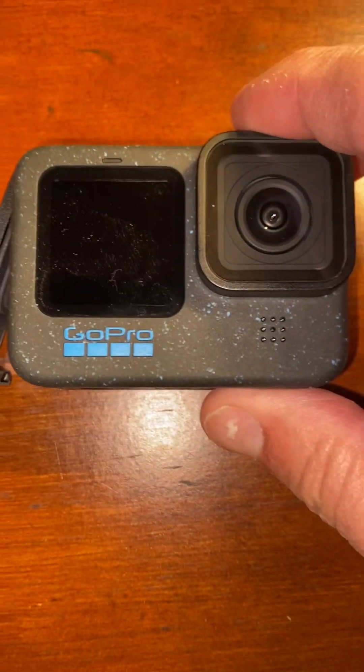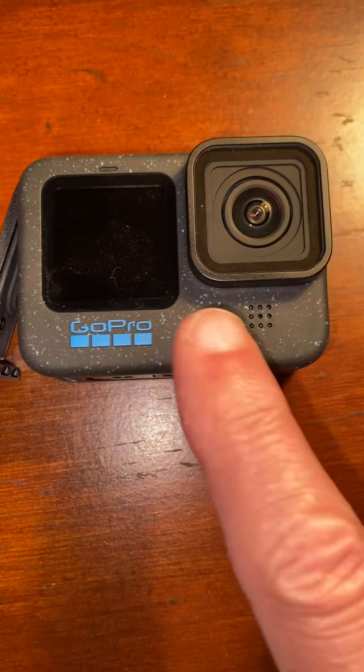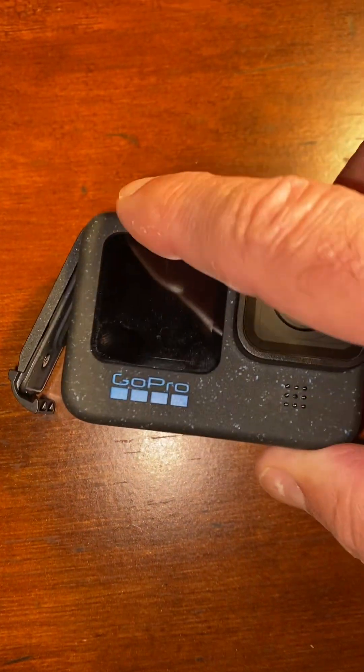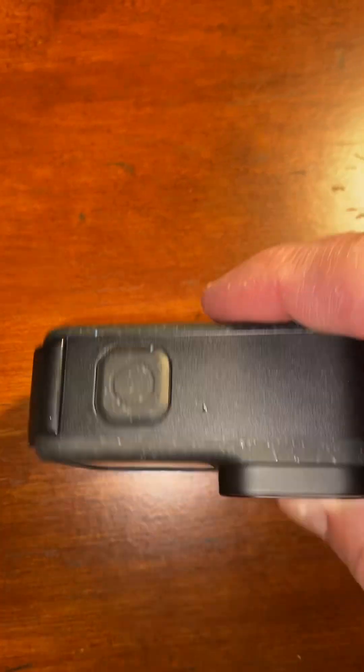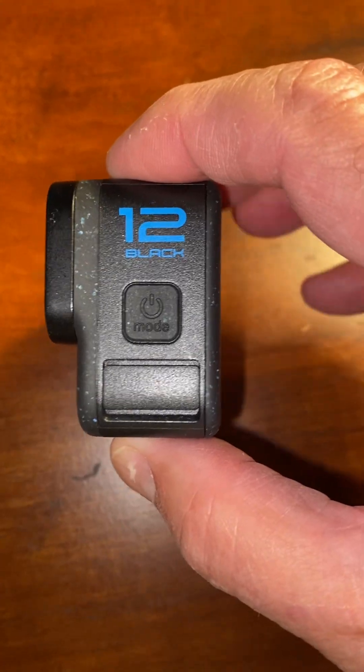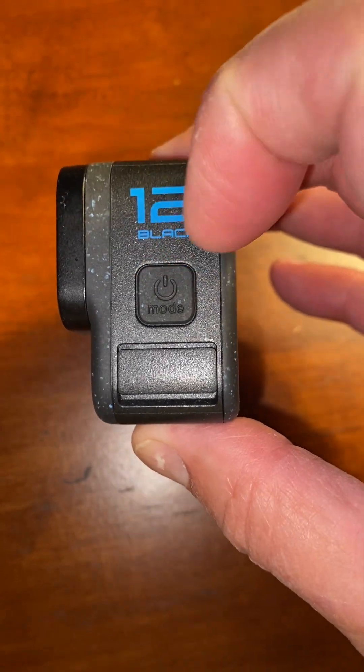And now the star of the show is of course the GoPro 12 — sorry, it's got a little bit of fingerprints all over it. I really like how rubbery it is; it's got a good grip to it and I do like the speckled design all around it. It's got a big screen on the back.